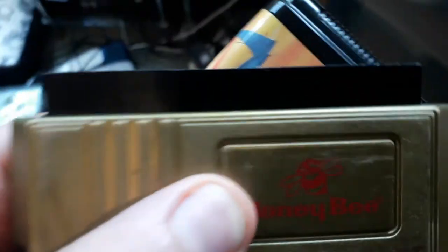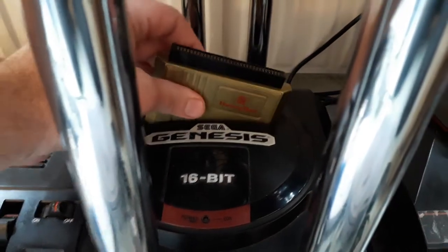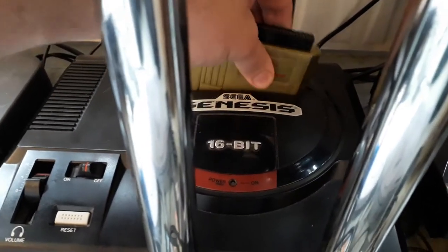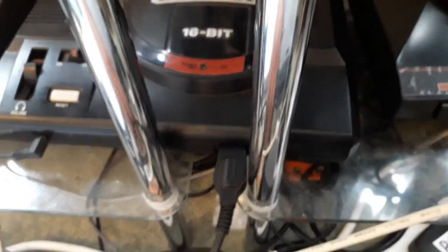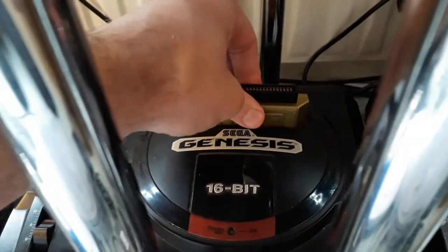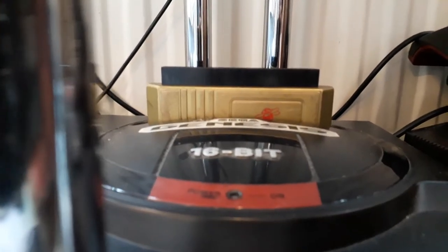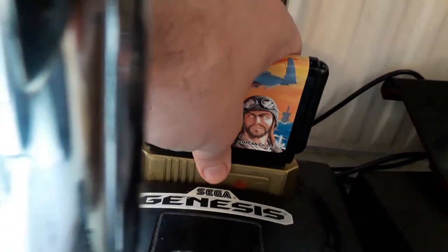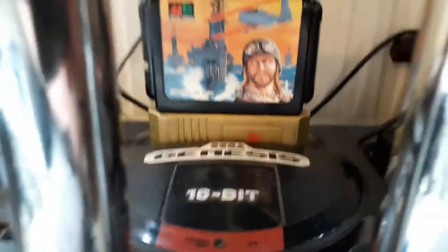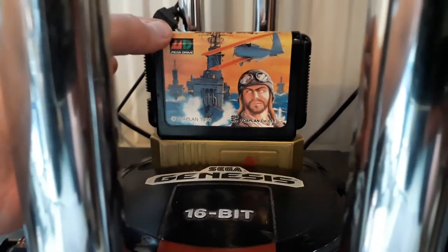I'll show you what it's like in the console. So there's the device plugging in — you'll see roughly how high it lifts up above the console. It's about an inch or slightly less above the top of the console. There's a Japanese game, and you'll see it plugs in quite securely.